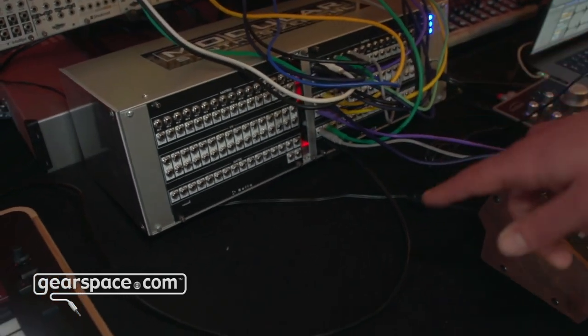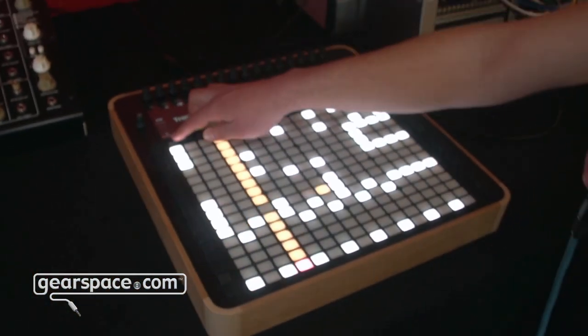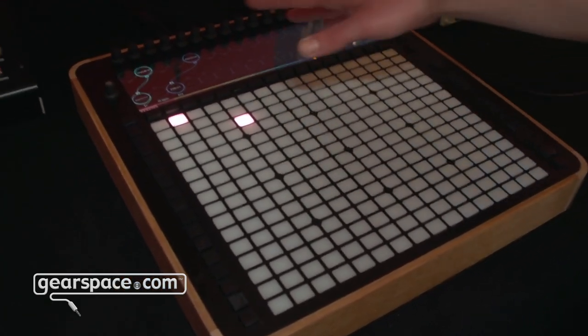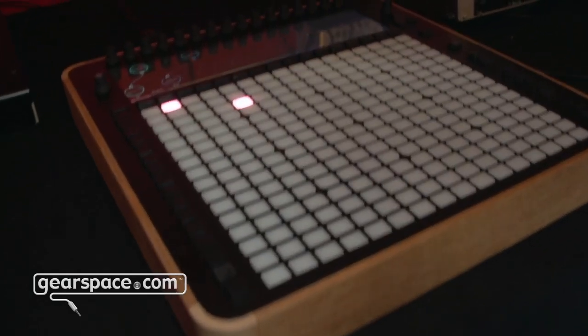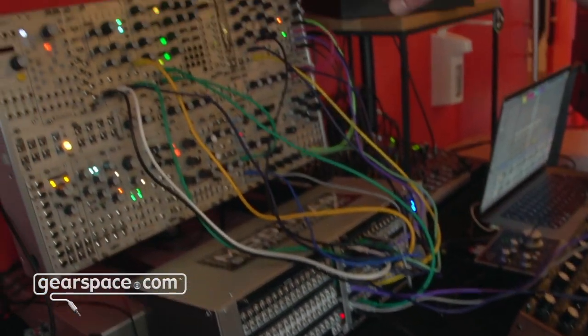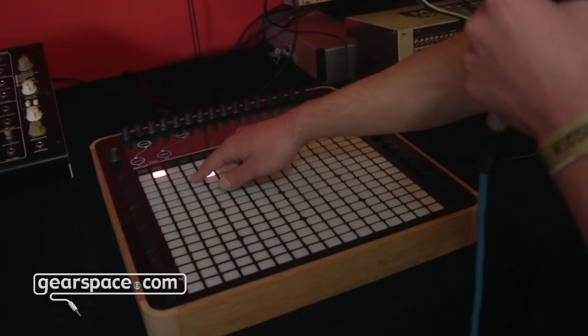It connects with a USB-C connector back to the main device and the first functionality of Relic is a matrix mixer. How this works is that right now we have connected a few outputs from a Eurorack case here to the input of the matrix and a few outputs back to the Eurorack, and here we can make connections on the fly by pressing buttons.